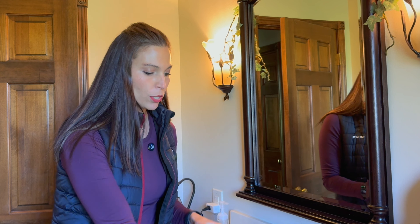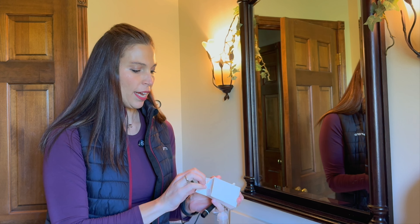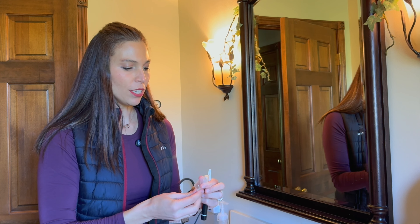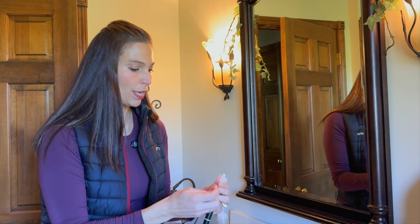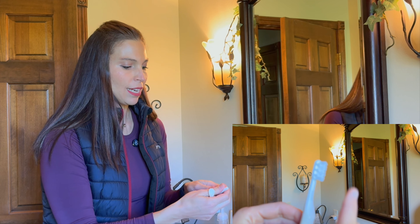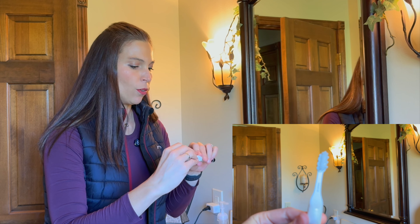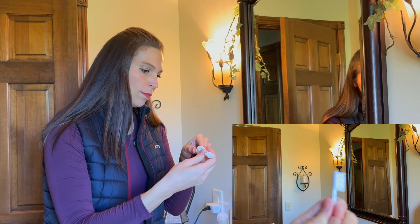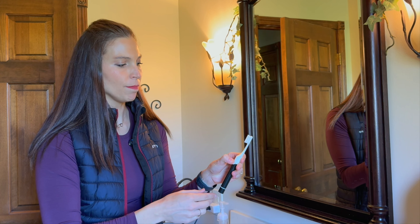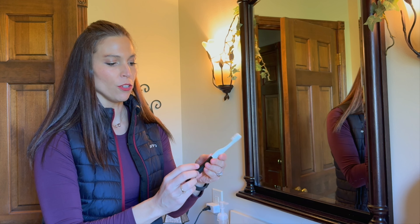This easily pulls off and you can throw that away and get ready for another one, or you can use this as a toothbrush. This would be really nice if you're traveling — you just have everything all in one compact piece. The toothbrush head goes right on top; the flossing piece removes and then you add on your toothbrush head. You turn that on and you have the vibration on the toothbrush.